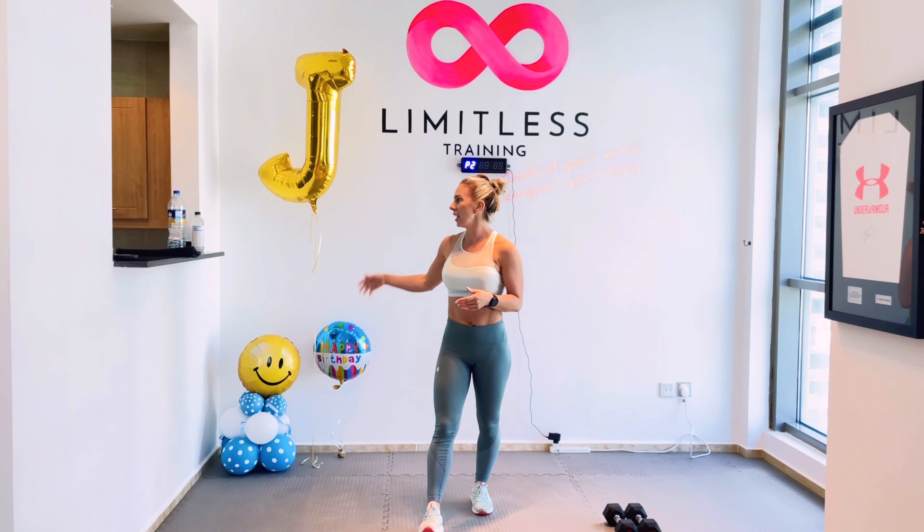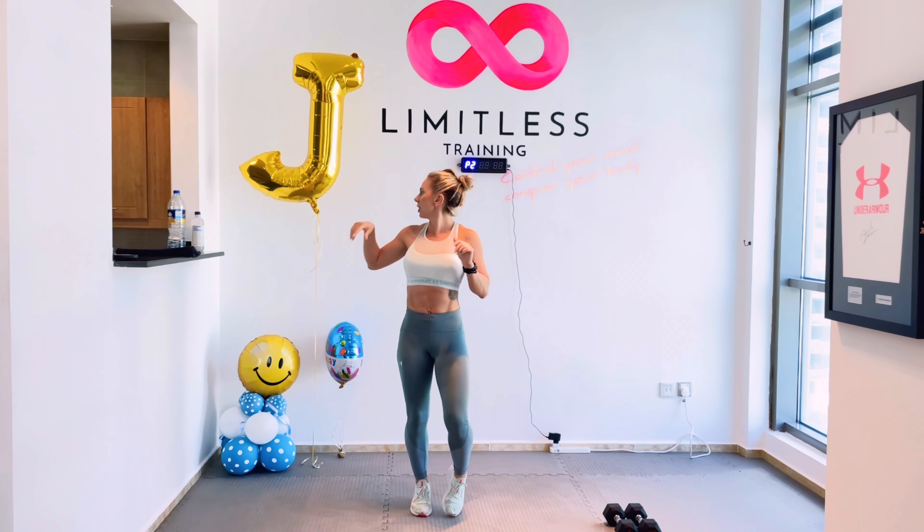It's going to be a full body workout. And as you can see, my birthday has kind of rolled over into this week as well as last week, and I'm still managing to keep my balloons. They're on their way out but I love them. I thought I'd bring them in for the YouTube video. I hope you guys are all keeping well and in good spirits and looking forward to the workout today. However you feel after this workout, you're going to be feeling better.